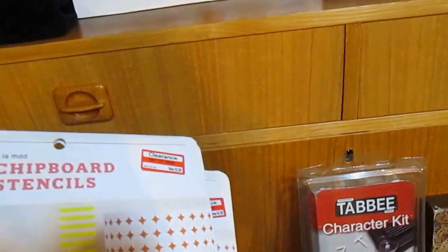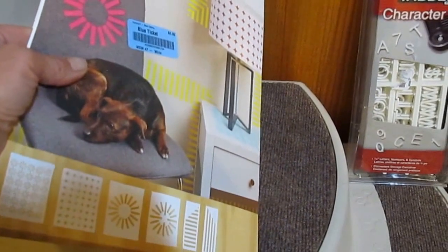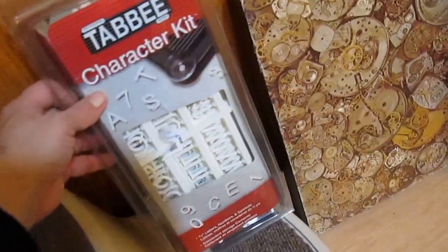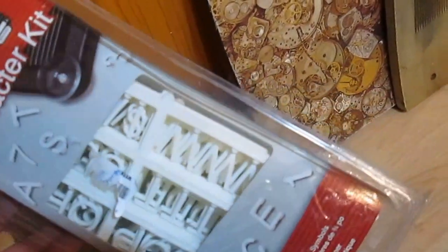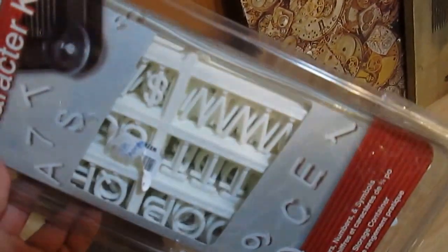I got two brand new sets — there are six chipboard stencils in each set with some nice designs. One set for me and one set to give away. There's also this set of characters — I counted 258 pieces, and that includes alphanumeric and symbols.